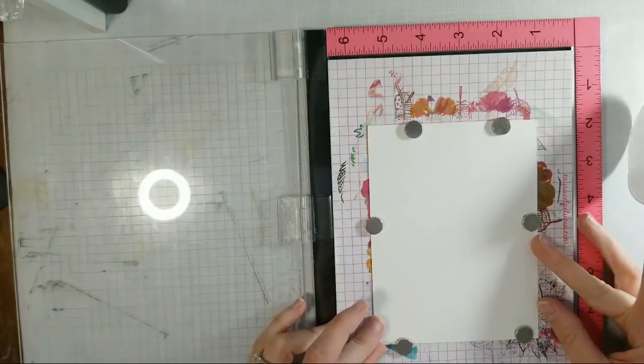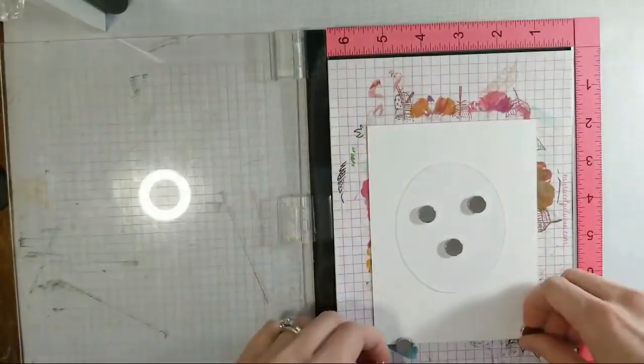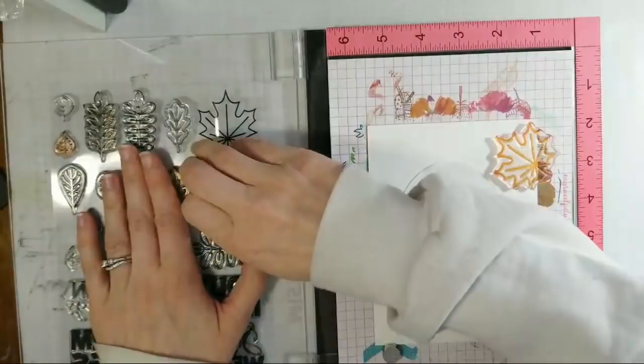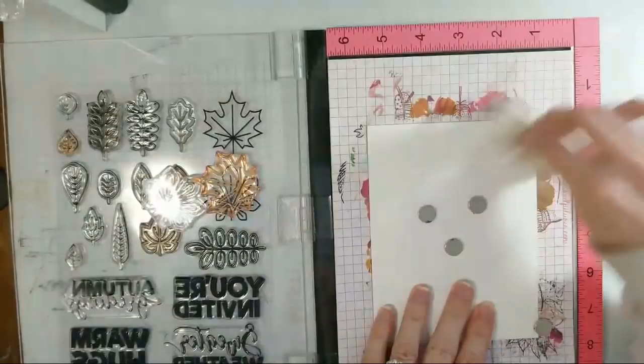Let me stick this right in the middle. Then I can put my magnets on top of that, and I'm going to just layer a bunch of these leaves around the outside. I have so much stuff I can't find it either — I need to figure out a really good organization system. Now I'm debating — I think I want to emboss these, so I'm going to go ahead and rub this with my embossing powder to kind of get rid of some of that static cling so I can get a clean embossing.